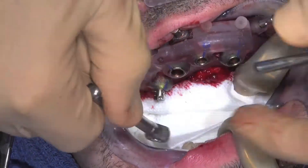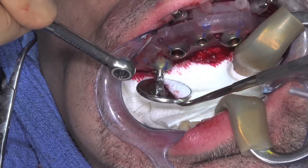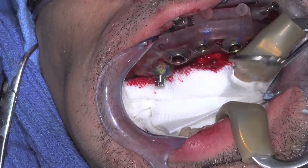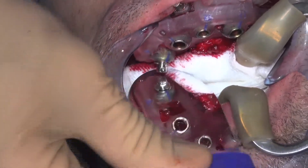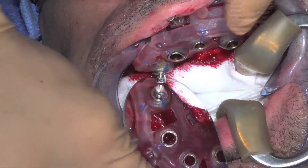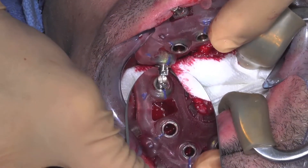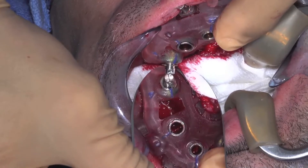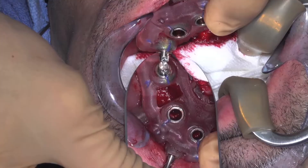With some implant systems, there are reference dots or lines on the placement mount. This alignment is critical for any implants placed at an angle, and optional for non-angled implants. Rotate the implant until the blue line is perfectly aligned to the flat of the placement mount. It is necessary to evaluate this from different angles to ensure it is properly aligned to ensure a complete seating of the surgical guide and the other prosthetic guides.